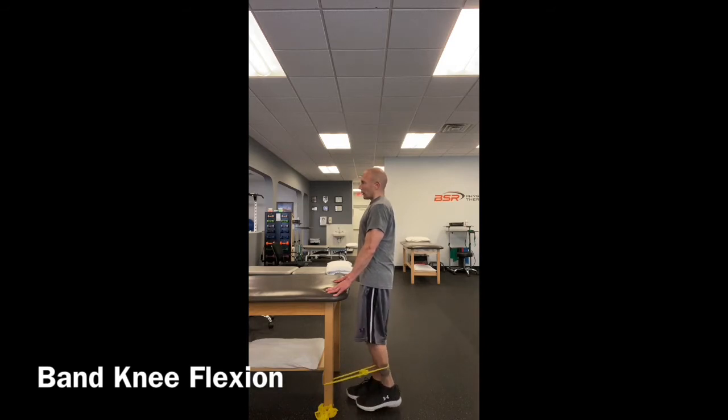To perform the exercise, bend your leg behind you, but keep your knee directly under your hip. All movement occurs at your knee.